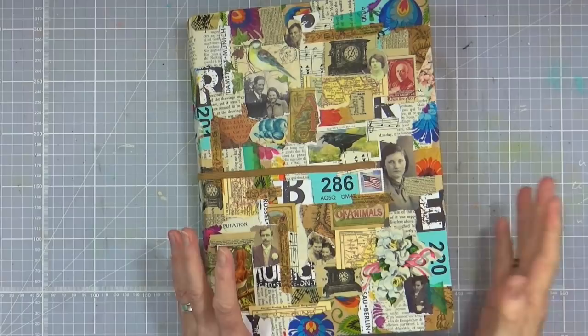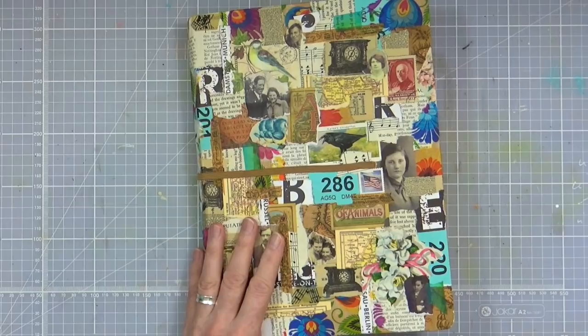Are you sitting comfortably? Then we'll begin. Hi everyone, it's Mike here. Today I'm going to be playing in my large Dilusions art journal.